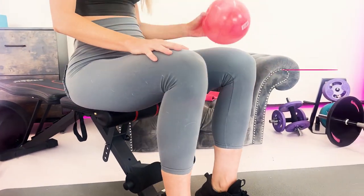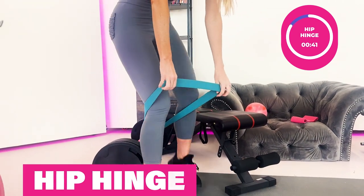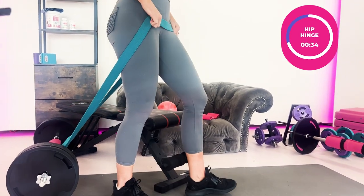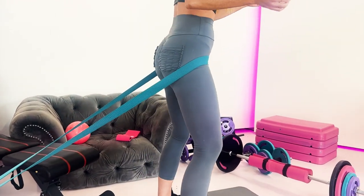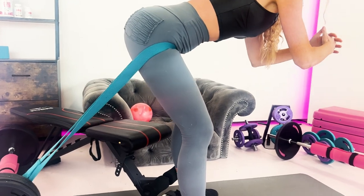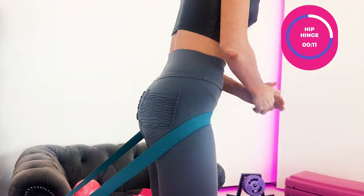The next substitution is the hip hinge. Find a long band and wrap it around something stable and heavy. You can make it harder by walking away from the anchor, or easier by walking toward it. From here, simply push the hips back and then push the hips forward against the band. This is a great substitute that should not aggravate the knees.